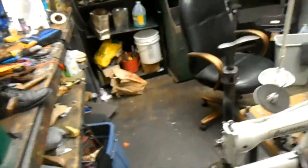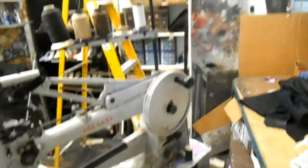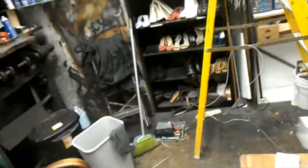Hey guys, this is my friend Armando's shop. We've been working on his air conditioner in here. It's a shoe repair shop, and we're working on the water source heat pump in here.